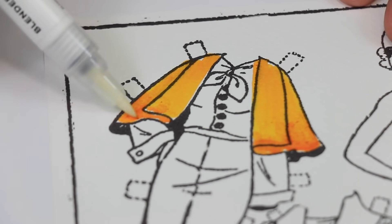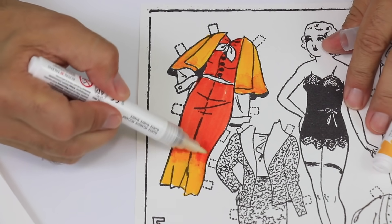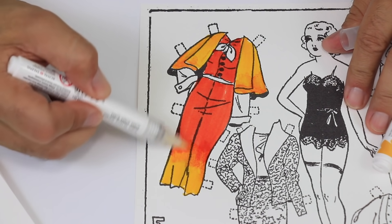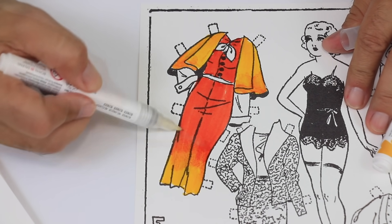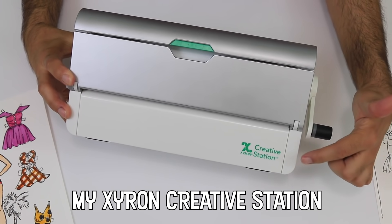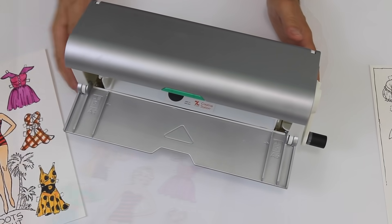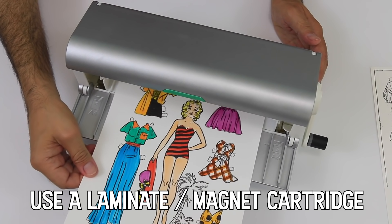I would love it if you'd take a second to thumbs up this video and leave me a comment — just say hello, I love hearing from you. Xyron can turn any image into a laminated magnet in no time, so why not take your favorite images and turn your fridge into a mini art gallery.